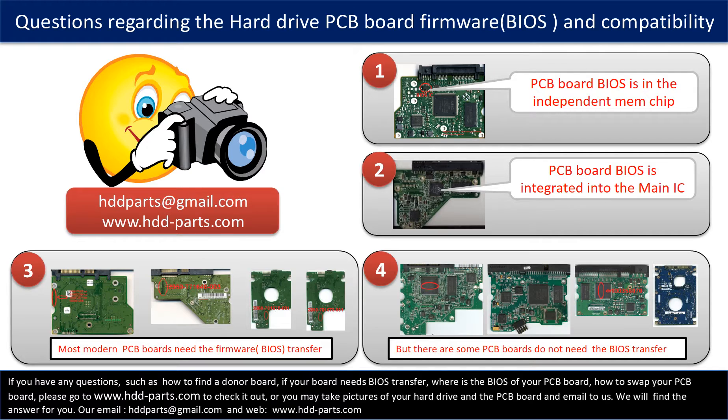The third picture shows some of these PCB boards that require BIOS transfer. But there are some hard drive PCB boards that do not need the BIOS transfer — as long as the donor boards are identical with the original boards, you can swap them directly. The fourth picture shows some of these boards. If you have any questions — such as how to find a donor board, whether your board needs a BIOS transfer, where the BIOS is on your PCB board, or how to swap your PCB board — please go to www.hdd-parts.com, or take pictures of your hard drive and the PCB board and email them to us. We will give you the correct answer.